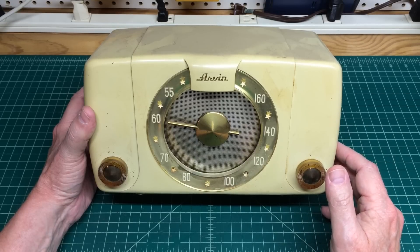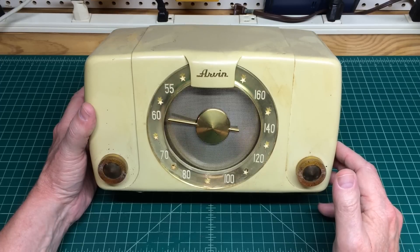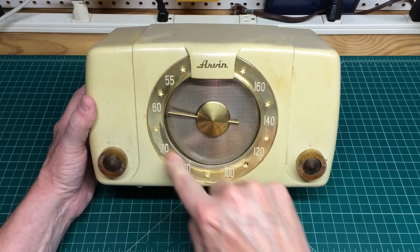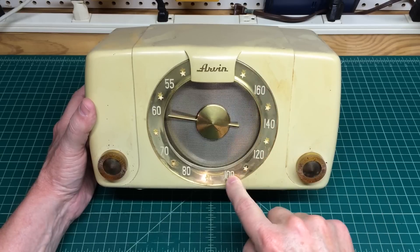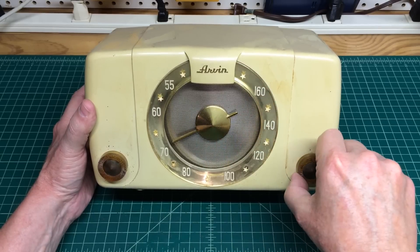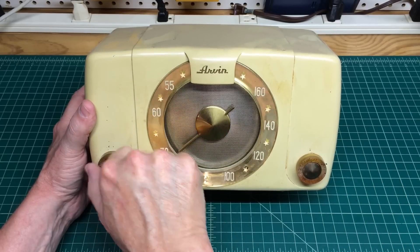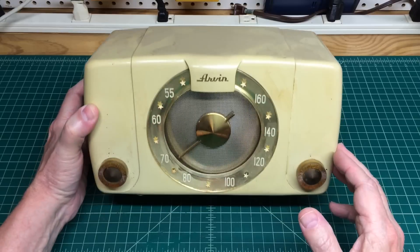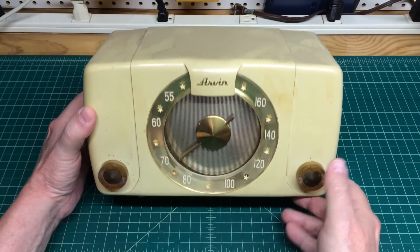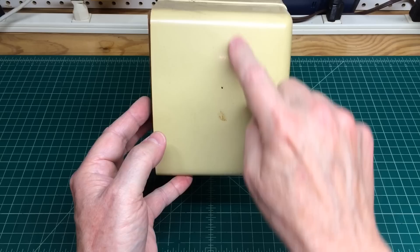This looks to be the ivory model. The 451 TL was made in ivory, willow green, sandalwood, and ebony for the period. I really like it though. The dial escutcheon here is really neat. You've got these stars in between the station markers. And there's a really cool brass dial pointer. On the left-hand side, you've got the volume on and off. The plastic case is in good shape — not bad at all. There are a few battle scars, but nothing major.